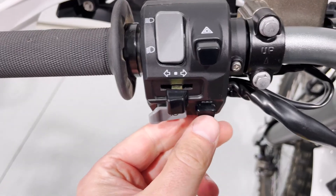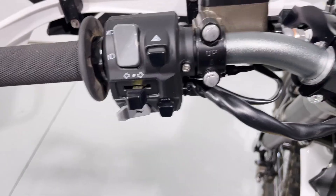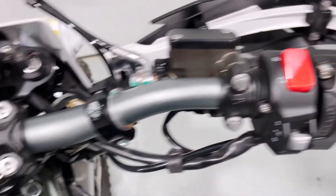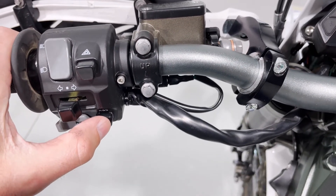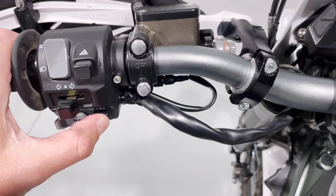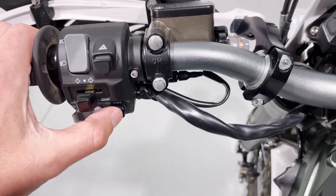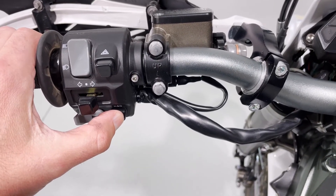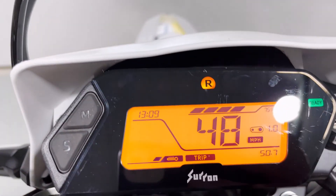This bike has a cool feature called reverse — pretty neat especially if you get stuck somewhere and want to turn around. To engage it: turn the bike on in run mode, press the ready button — it says ready — then simply press and hold for two seconds. You'll hear a knock. Now as long as you hold that switch, when you twist the grip it'll go backwards. When you're in reverse, you'll see an R displayed up top.